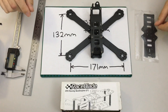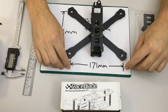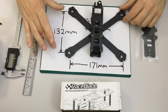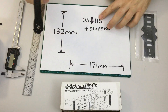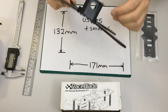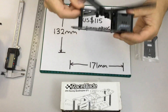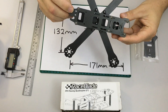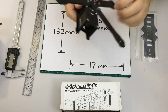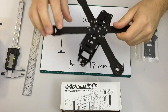The QAVR Race Blade dimensions are 171 millimeters from left to right — both front and rear — and 132 millimeters front to rear. The frame was $115 US plus shipping. The quality of the materials is excellent: it has 4mm carbon fiber arms, a single 2mm base plate, a 1.5mm top plate, and side plates of about 1mm — not really structural — plus aluminium hardware. It is reasonably stiff.